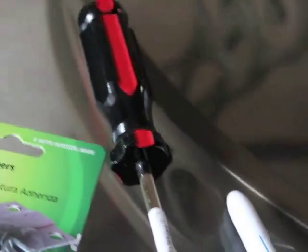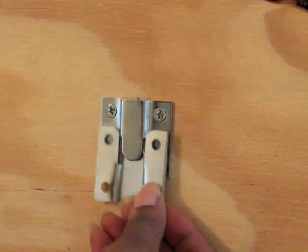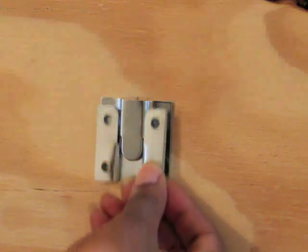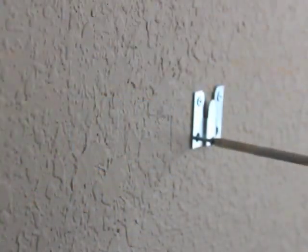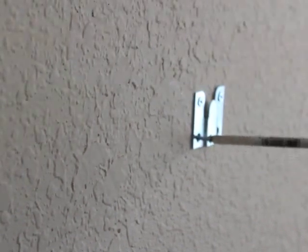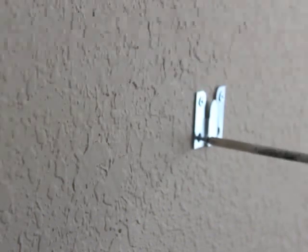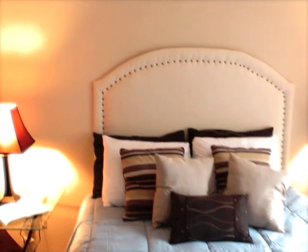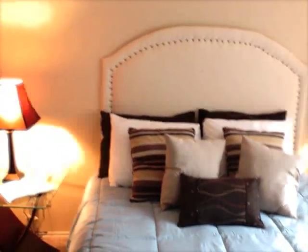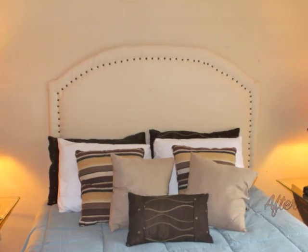Now it's time to attach the flush mounts. These mounts interlock into one another, which I really liked. I placed two mounts onto the back of the headboard and the other two mounts I placed onto the wall. The last step was to finally hang the headboard onto the wall. Here was the finished result — this was the design before, and this is our headboard after.